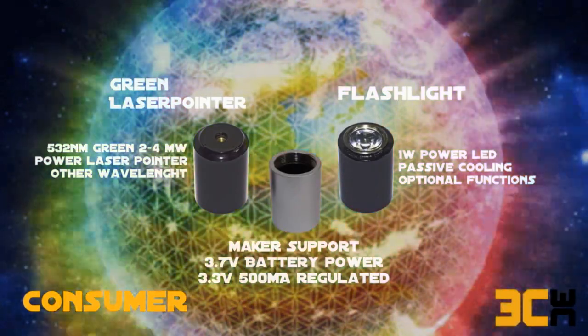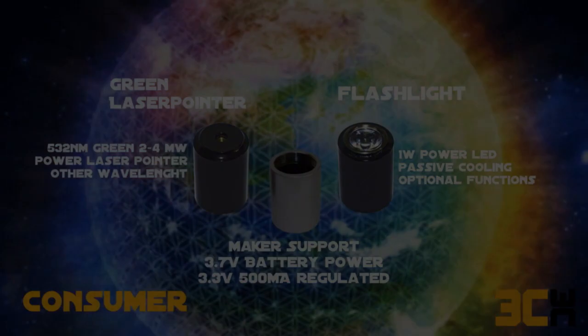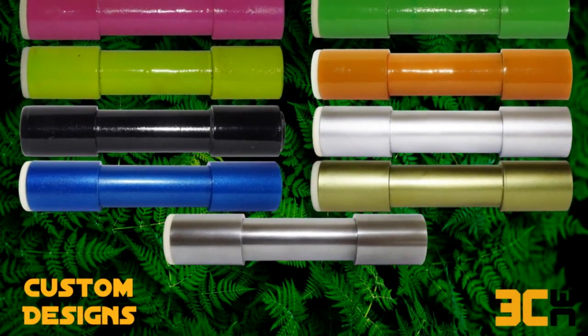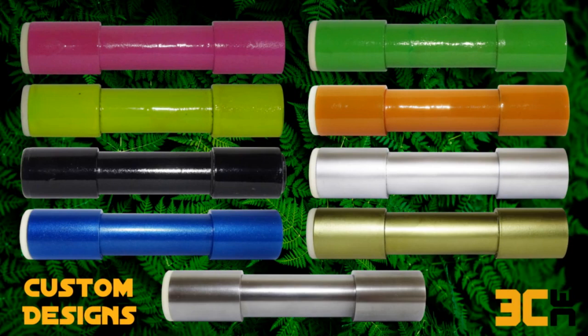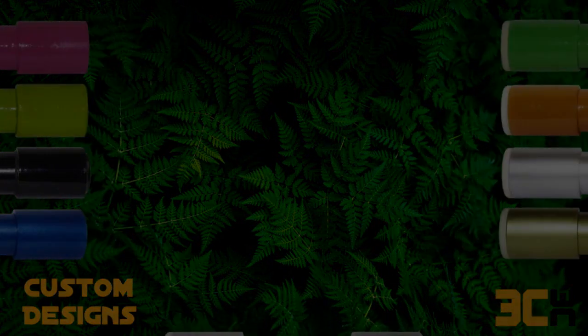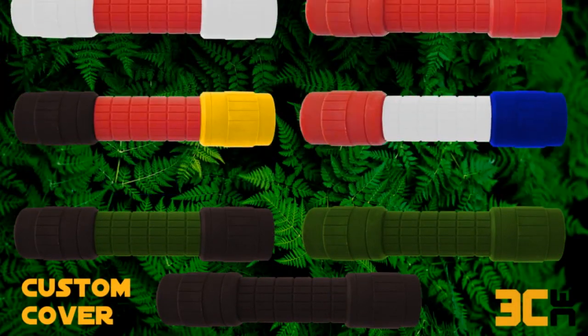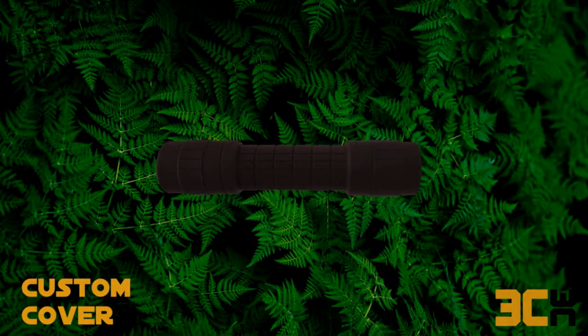For your individual needs, you can customize any component with colors, logos, engravings, laser markings, stones, and gems — anything based on your creativity. For outdoor safety or underwater applications, you can also use custom covers to protect your device.